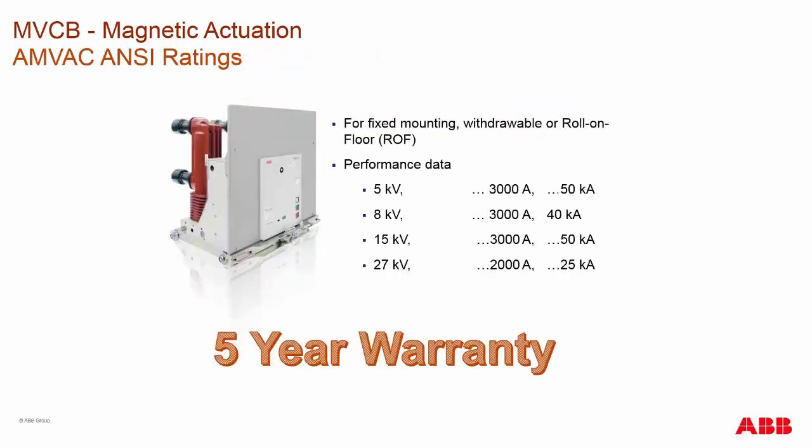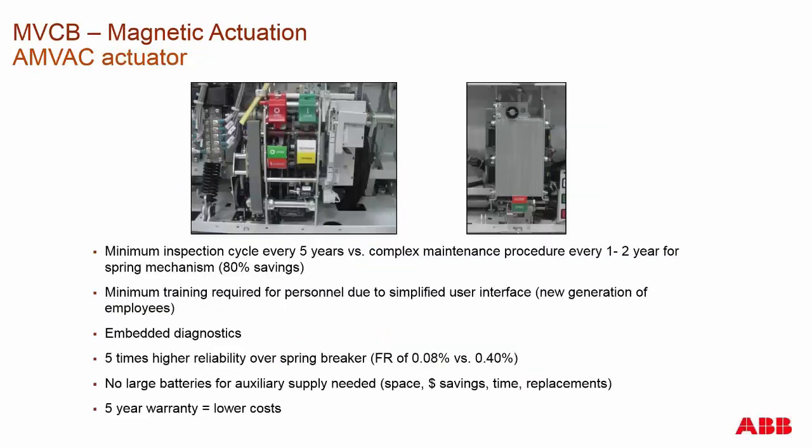The ANSI AMVAC circuit breaker is the only medium voltage circuit breaker on the market to come with a standard five-year warranty on the indoor version. This is because of the low/no maintenance we promote about the breaker. When it comes to spring charge breakers, you would have to pay additional costs for this warranty.